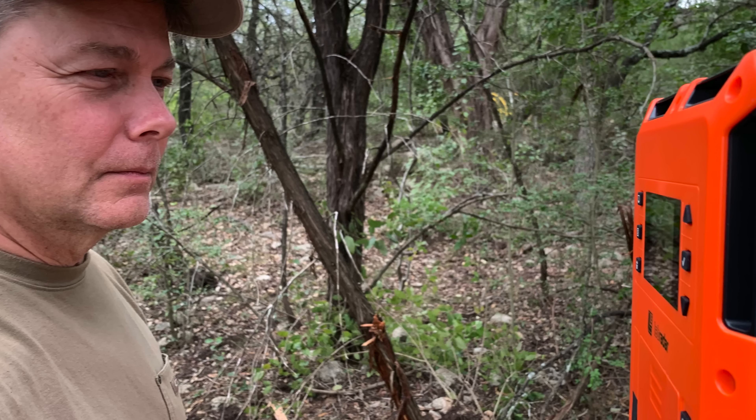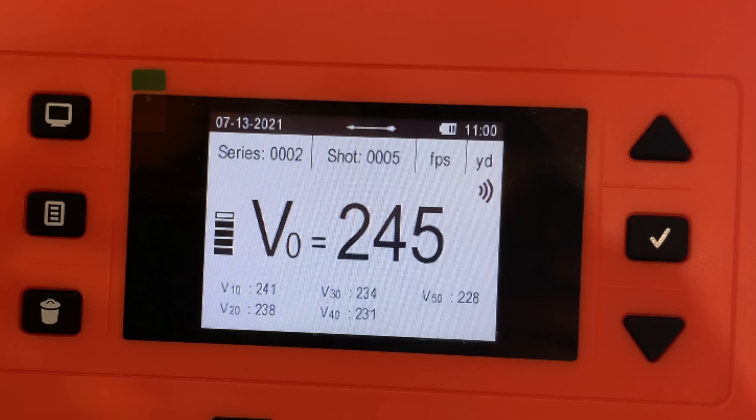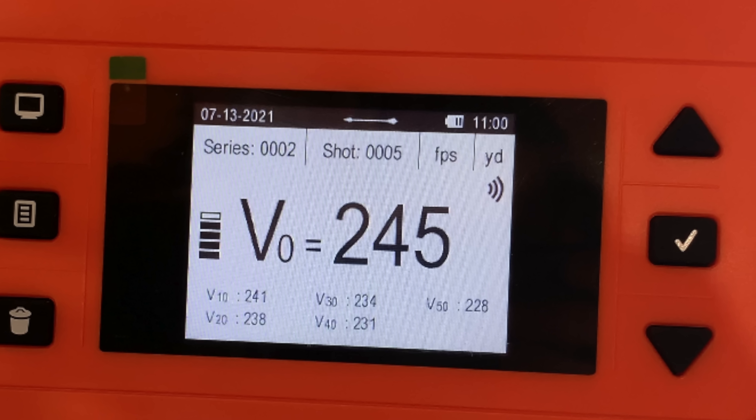We shot through the lab radar. Here's a picture of that gizmo. A lab radar catches the flight of a projectile — it could be a bullet or whatever. We set it to archery. You stand next to it, shoot your bow, and as it's flying through the radar it picks up the velocity at certain ranges. All we did in this video was say launch and 60 yards.